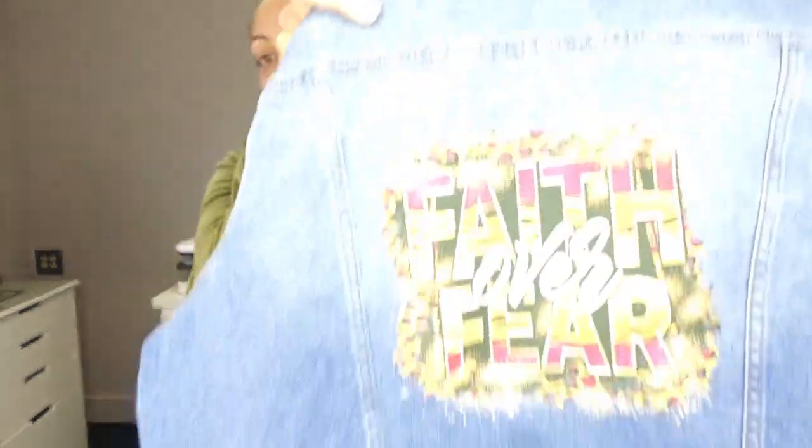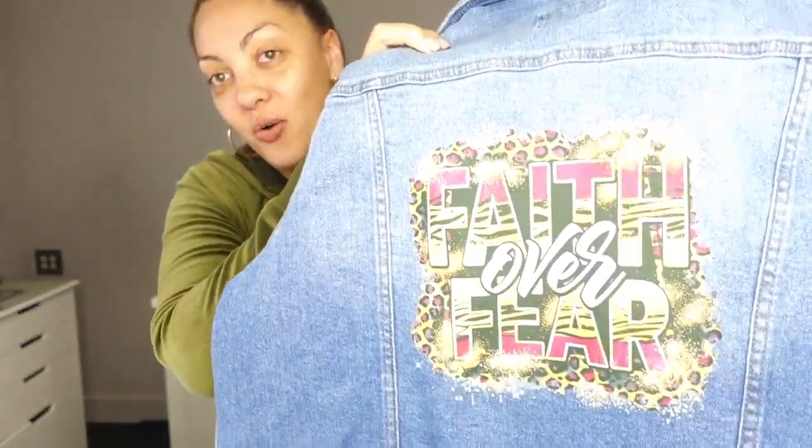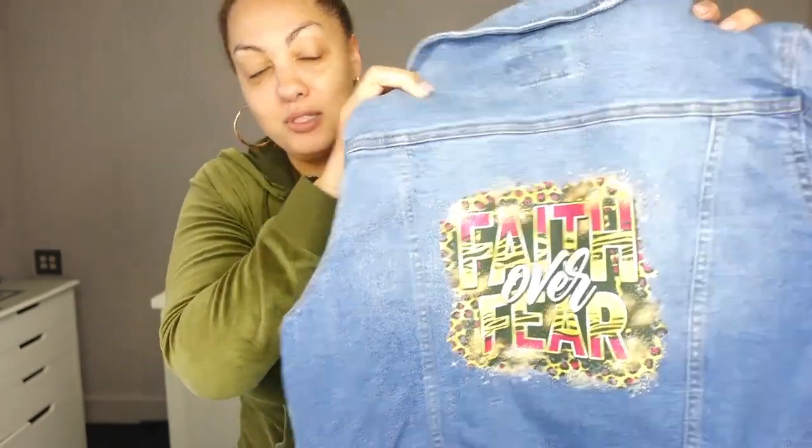Welcome back to another video with Angel B Designs, I'm Angel. In this video we're going to be doing some DTF on a couple of denim jackets - well, one jean jacket and then another one I did for TikTok. Here's the one we'll be doing in this video that looks absolutely amazing. I also want to get into the different kinds of powders and what exactly they do.